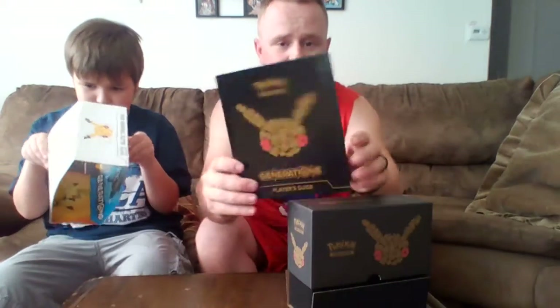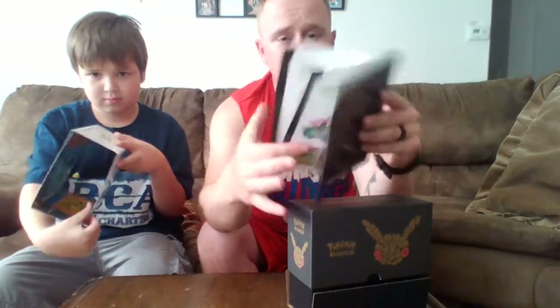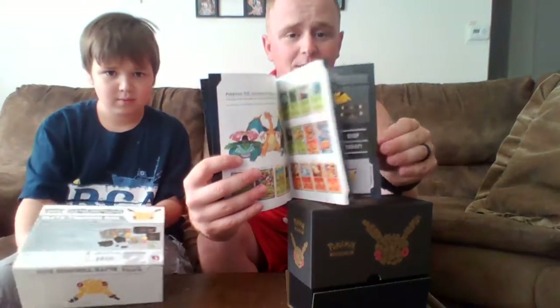Here's your player's guide. It shows all the Generations cards you can get in the series and how to play — all the fun stuff you need to know.